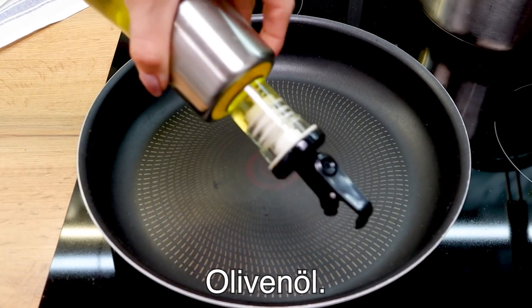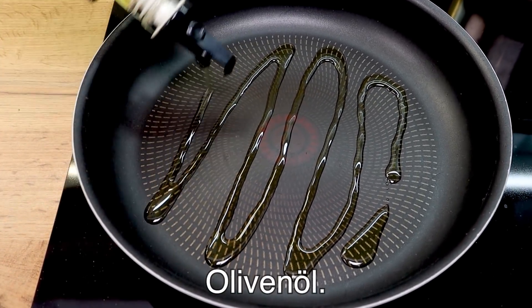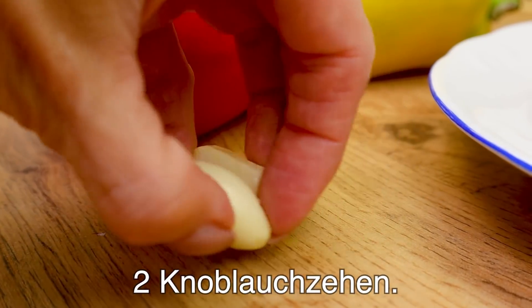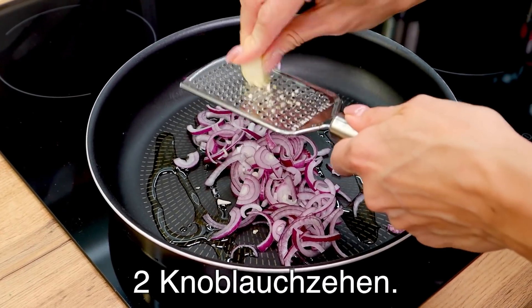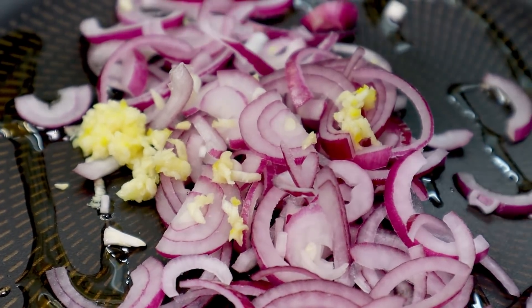I can cook this well. I'll cook the dish and we can prepare the ingredients over a bit. Go for dinner. The dishes are ready.